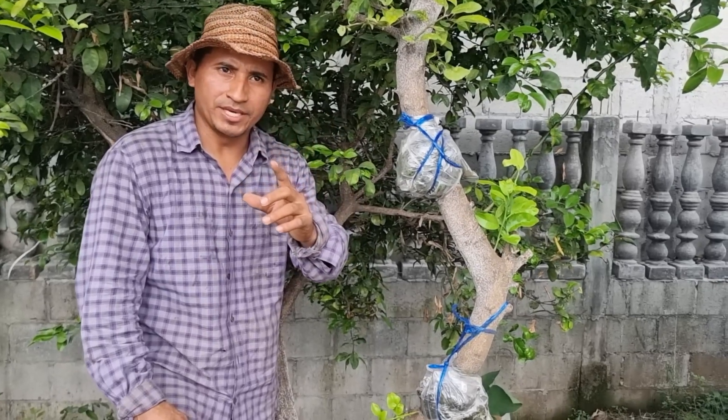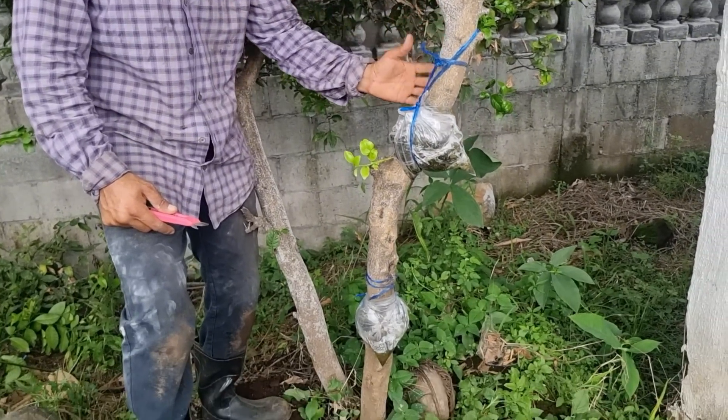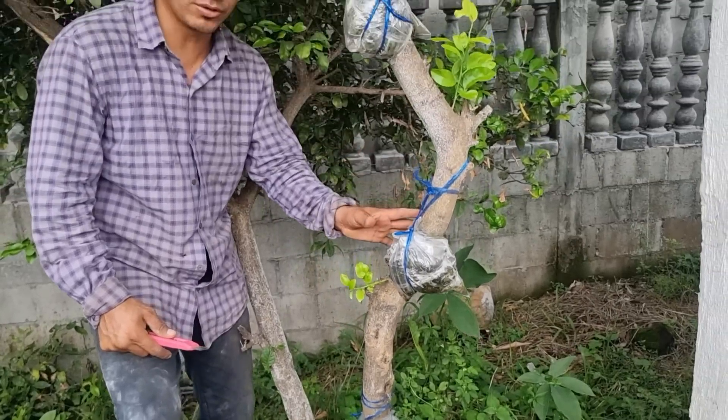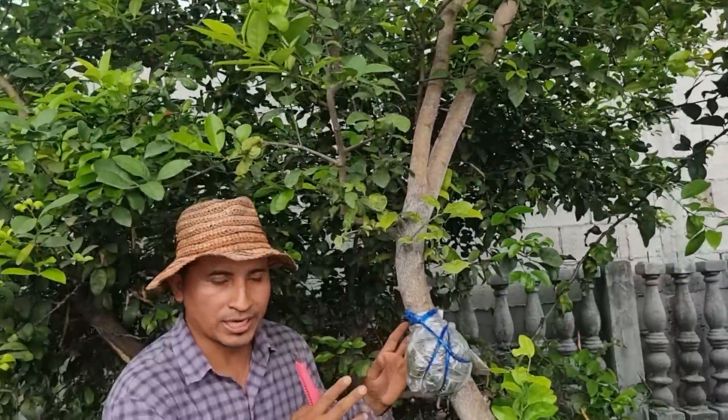El procedimiento lo realizamos en esta rama leñosa o ya sea en este árbol que ya está grueso. Realizamos los acodos aéreos para su clonación. Así que vamos a mostrarle los resultados.